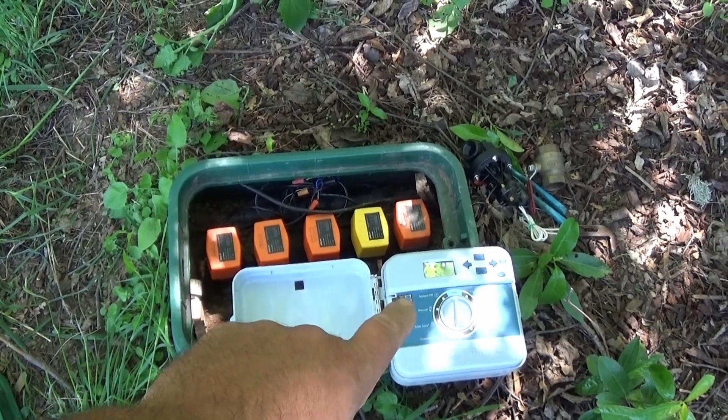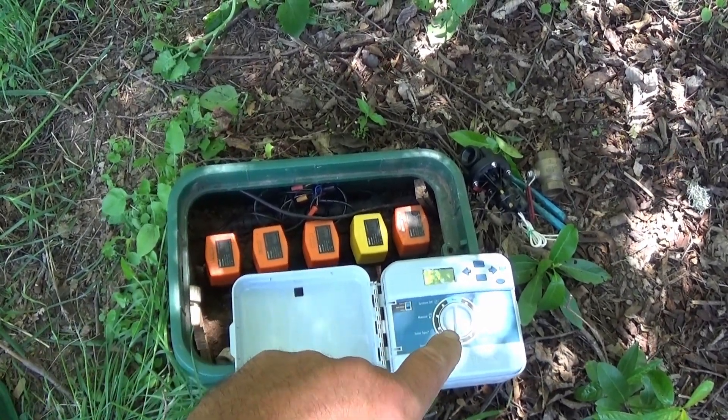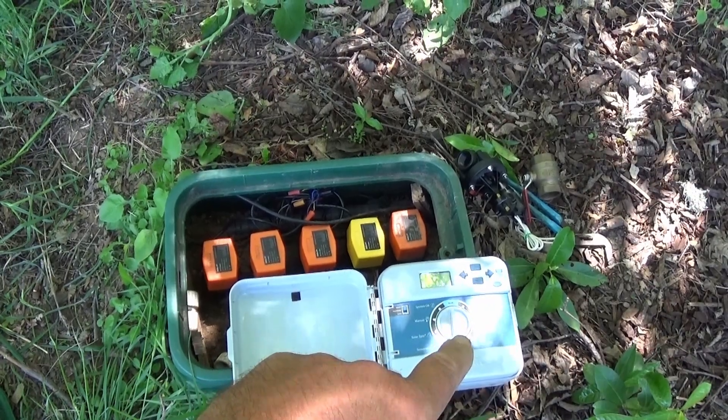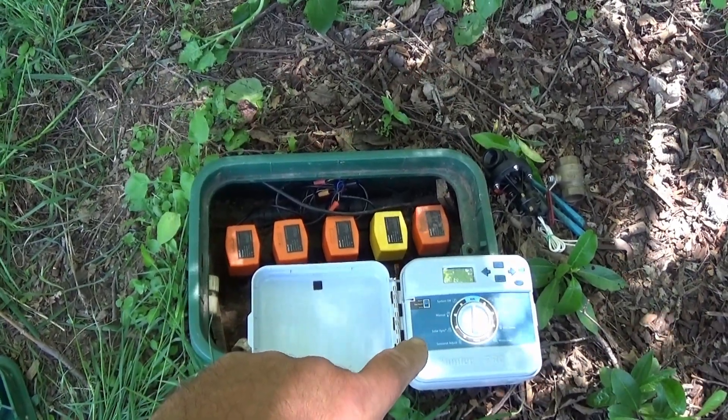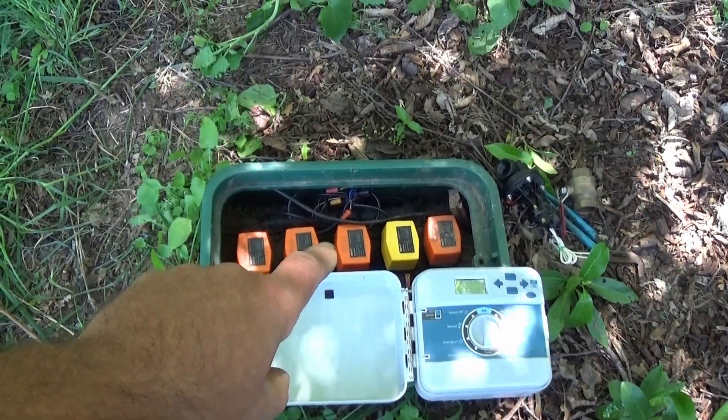We go from the transformer to the valve, and then we use our signal wires — zones one through six — from the controller to the valve. You can run your whole system off your regular sprinkler controller and motor actuated ball valves.